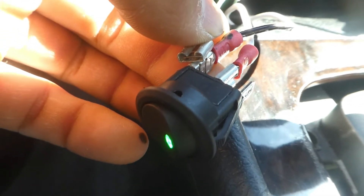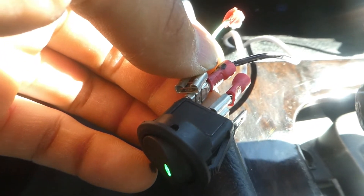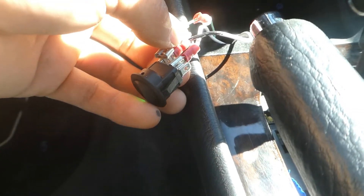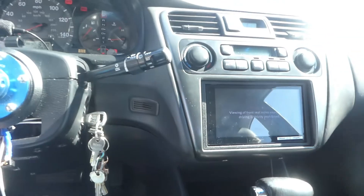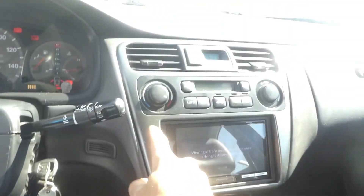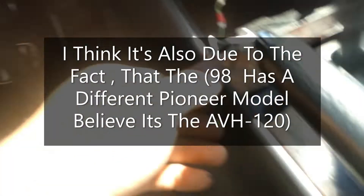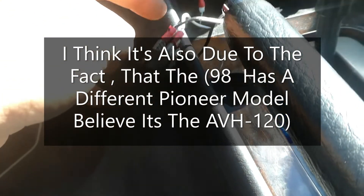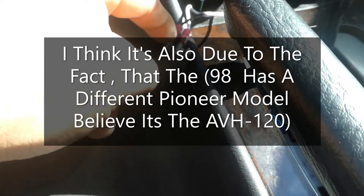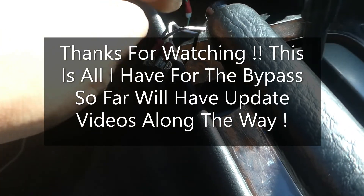So now I'm going to be looking for a way to set this up so the switch actually works. When I first did my bypass switch in my other Honda, I had the ground from the rocker switch going to the ground of the radio and the power to the power of the radio — so maybe that's where I'm going wrong. I'll try that out with the '94: ground to the radio ground, power to the radio power, then connect the e-brake — and we'll see if that's how it works.